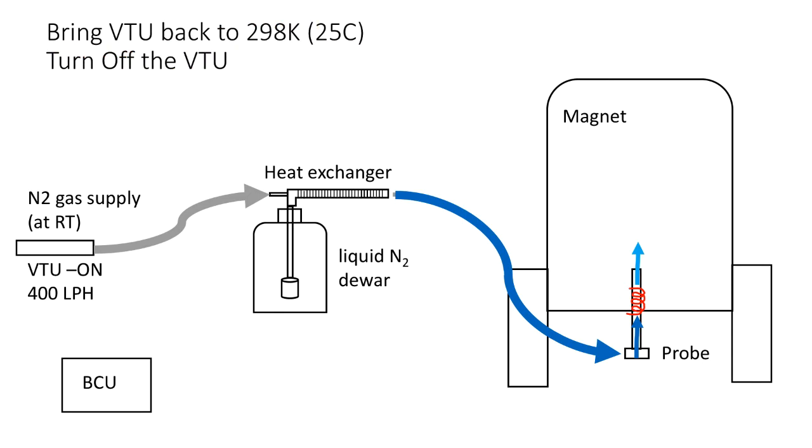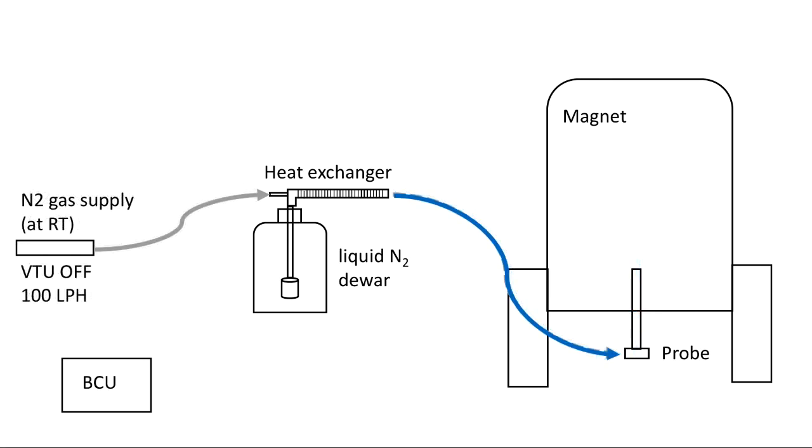Once the instrument is back to room temperature, the next thing is to turn off the VTU. The gas flow in the idle state is significantly reduced, so the chilling power of the liquid nitrogen chiller becomes small.